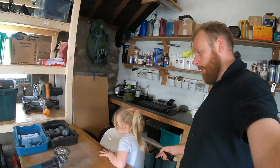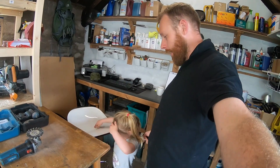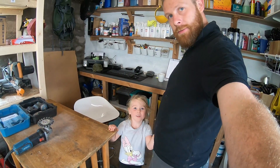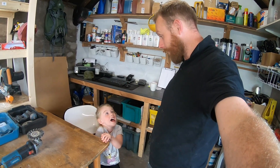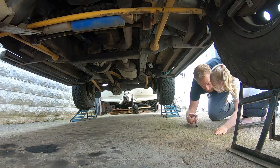I'm joined by my assistant — say hello. Hello! We're going to have a look at the Land Rover, aren't we? Yeah! Come on, let's go!